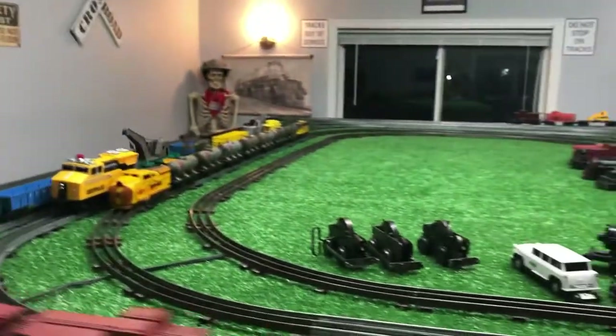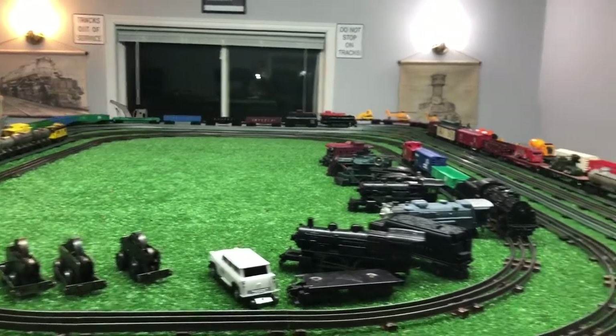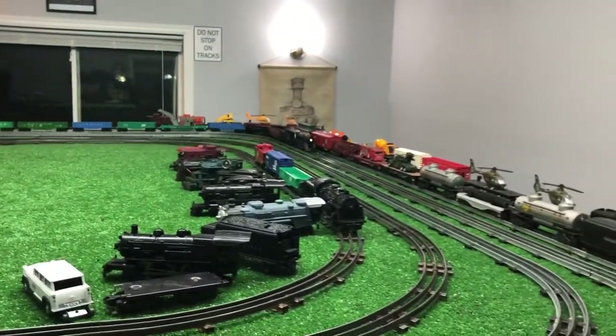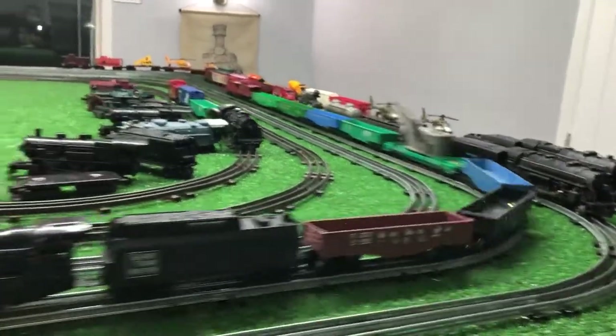So basically, I got two new pieces of rolling stock. I got the yellow caboose itself and then used its chassis to repair this gondola. As you see, it's working perfectly.